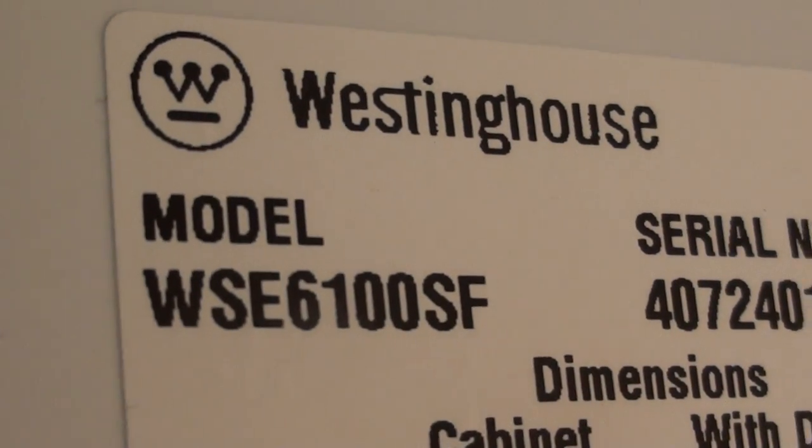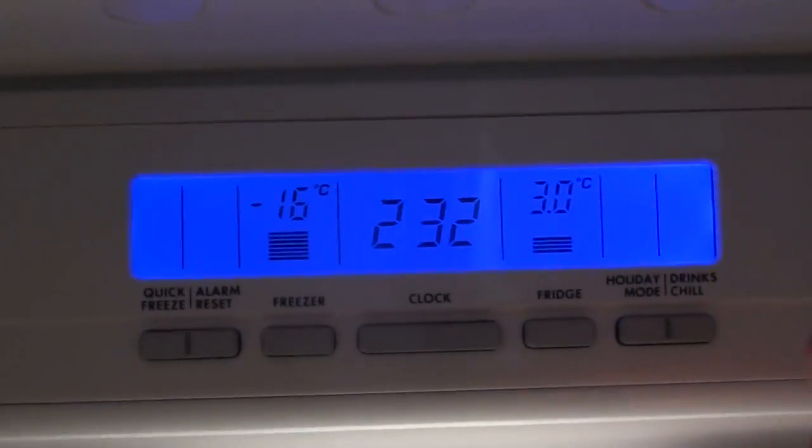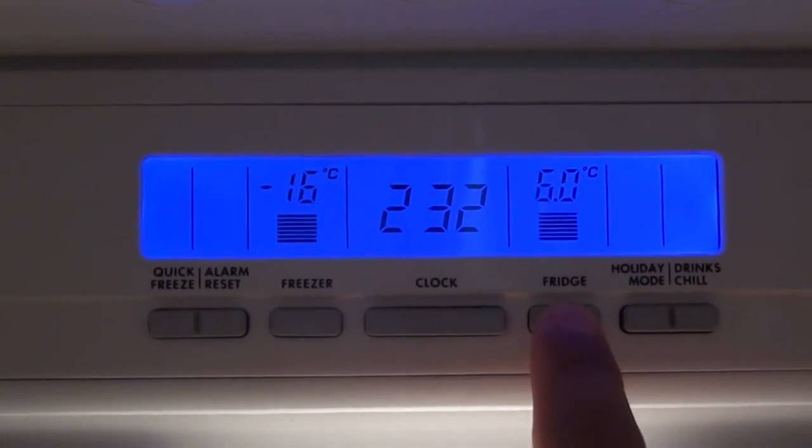How to change the temperature of a Western house fridge, model WSE 6100SF. At the center is a control panel. In order to change the temperature, simply press on the fridge button here, and this will set the temperature for your fridge.